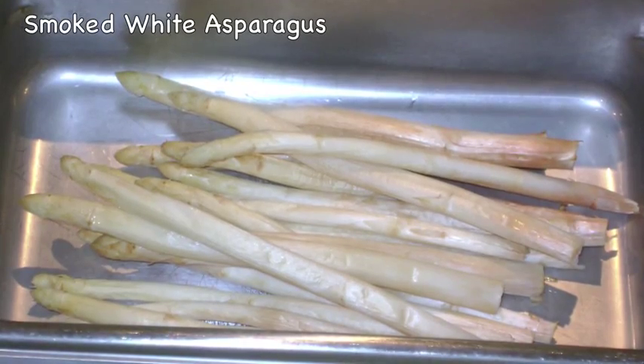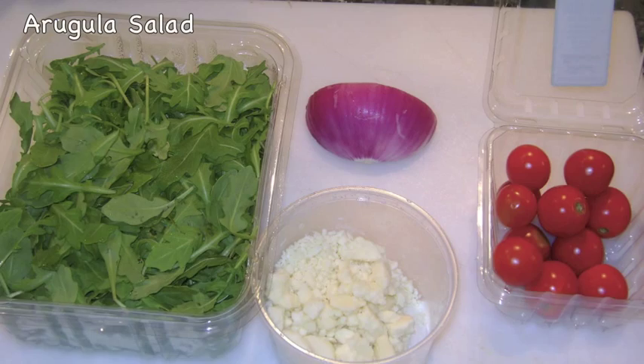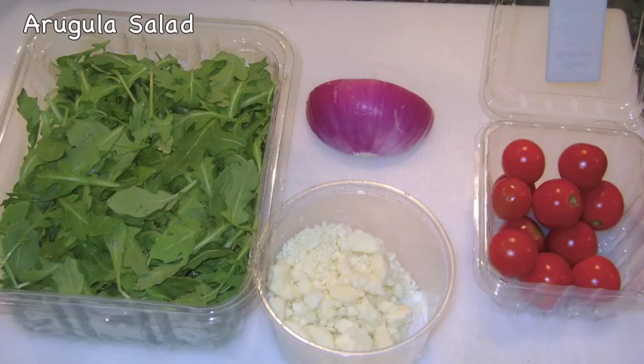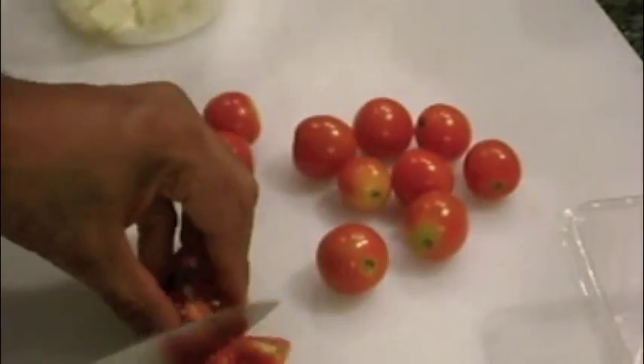I remove the smoked white asparagus after 30 to 40 minutes. I'm making a fresh salad with peppery arugula, some shaved red onion, cherry tomatoes, and feta cheese. I start by cutting the cherry tomatoes into quarters. Then I thinly shave and dice the red onion.